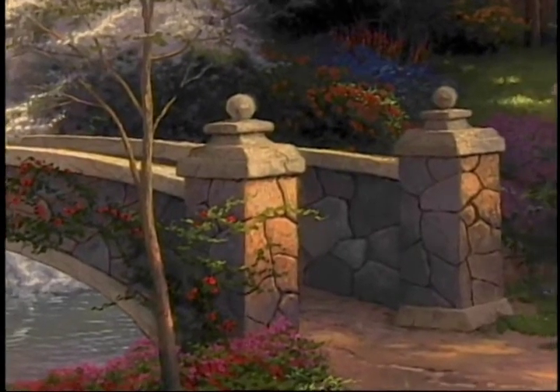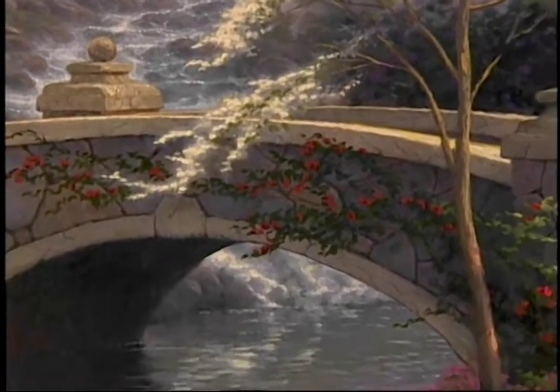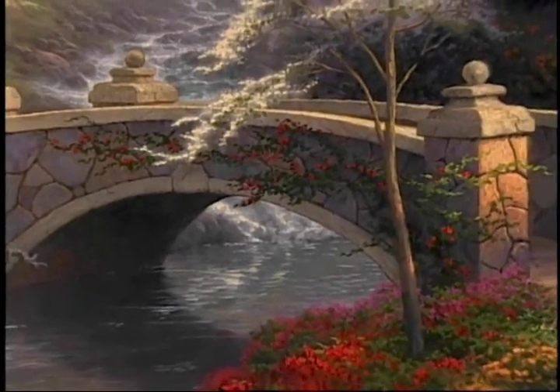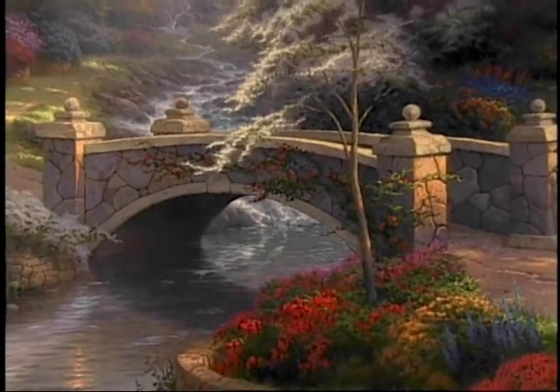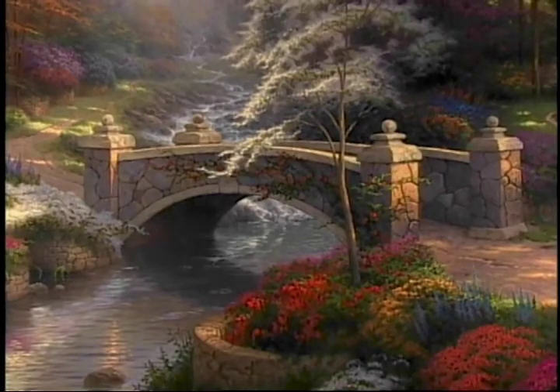I created not just a stone bridge, but also the idea of flowers climbing rows that you see proceeding across the bridge there. And of course, the azaleas and all the other flowers that seem blooming out all over in the foreground just give me a chance to have fun. I love to pour the color onto those areas of the painting.